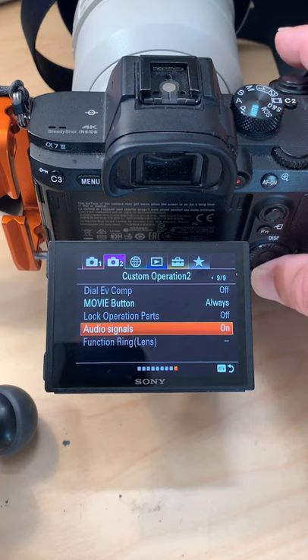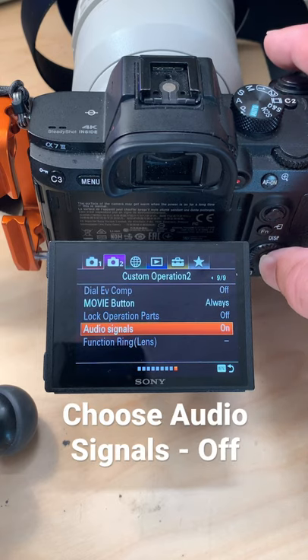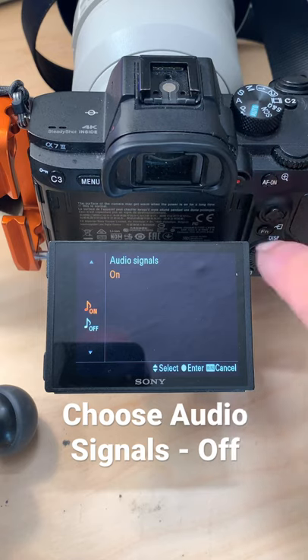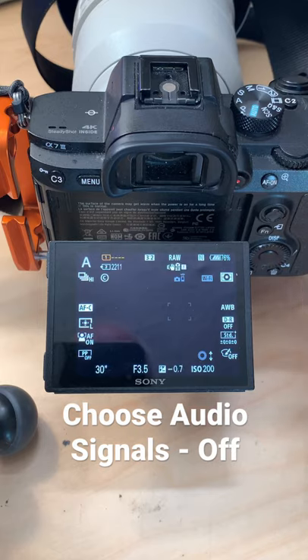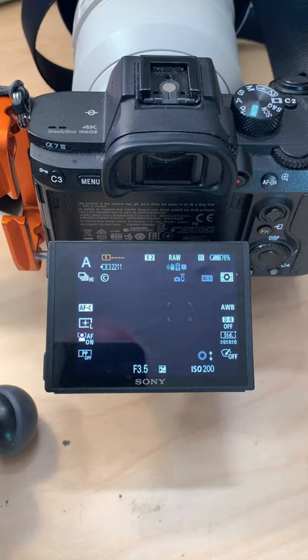And then choose audio signals, select that by pressing the center button on the control wheel, choose off, and now your beeps are turned off.